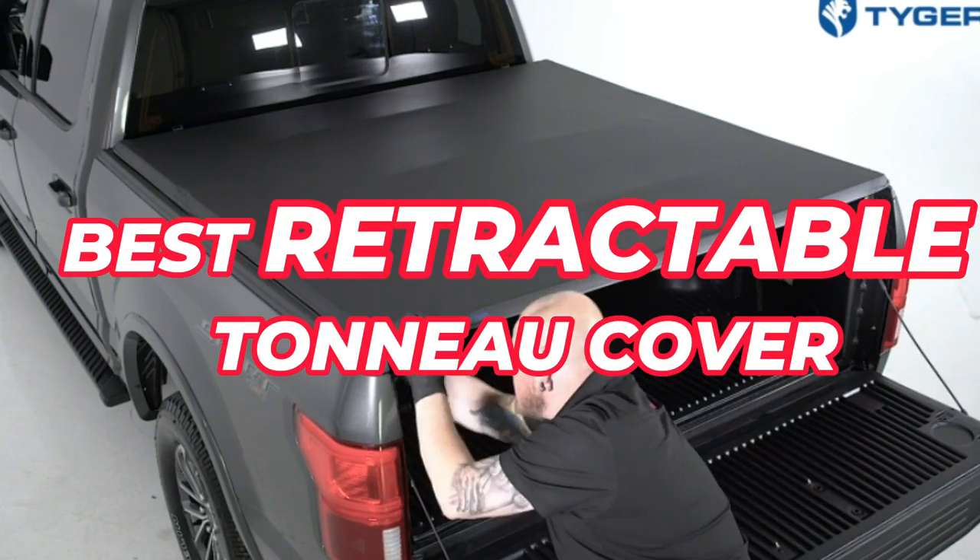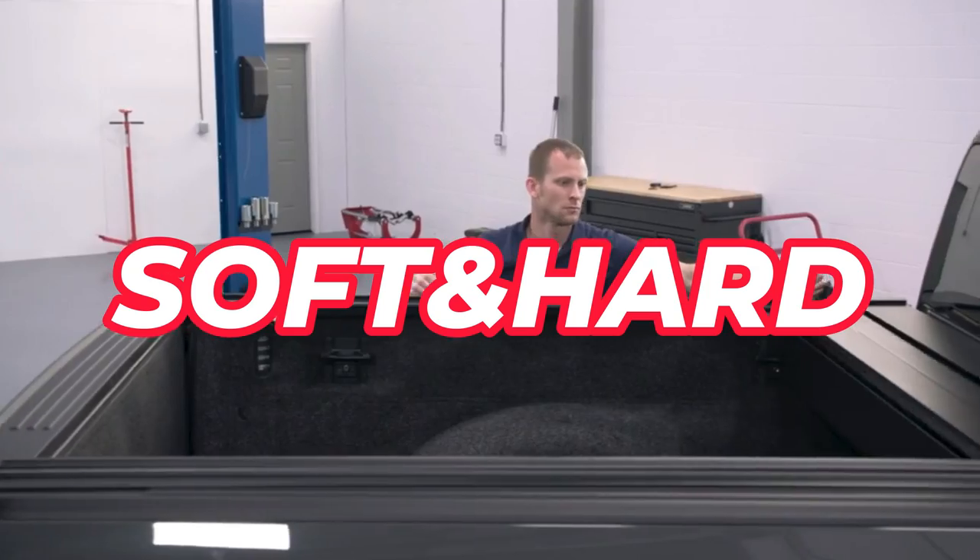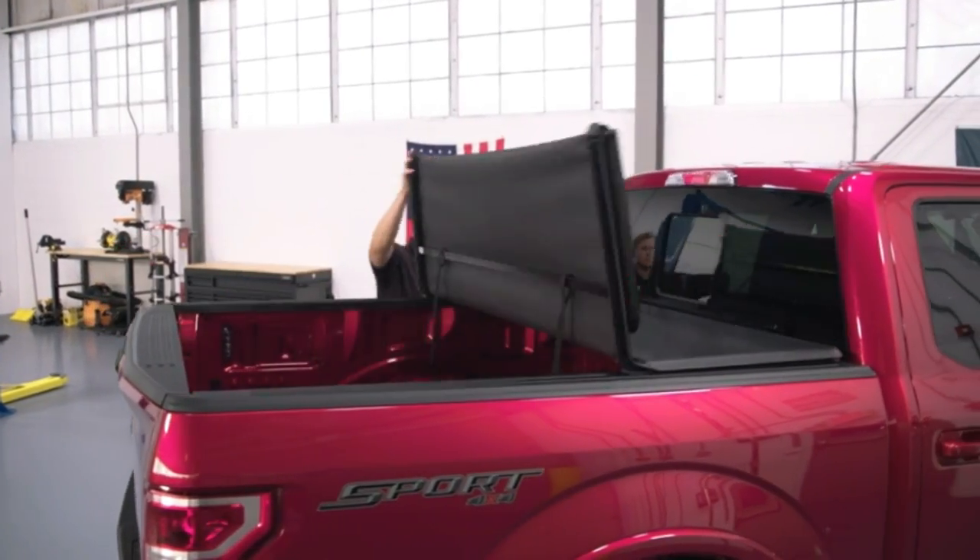Here are the best retractable tonneau covers of this year. We've got both soft and hard folding options included. Let's begin.